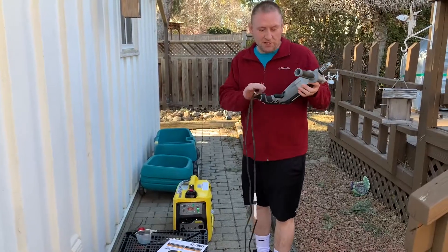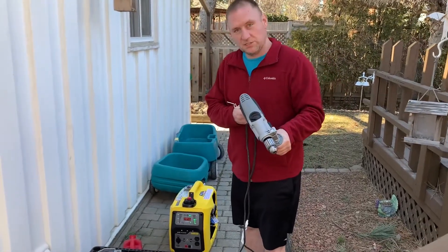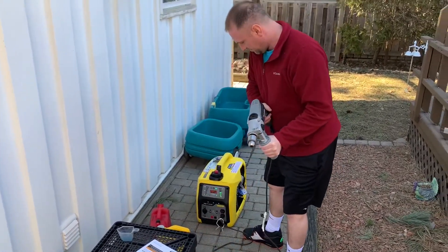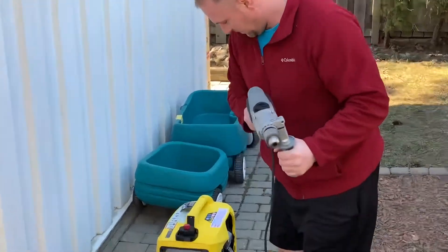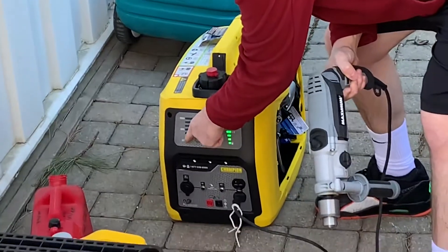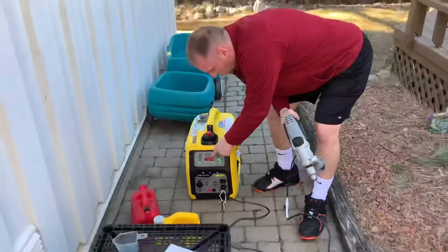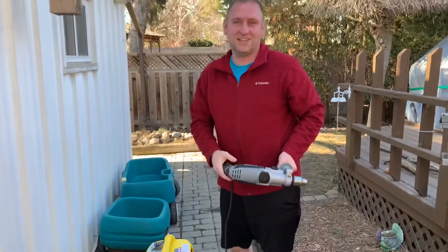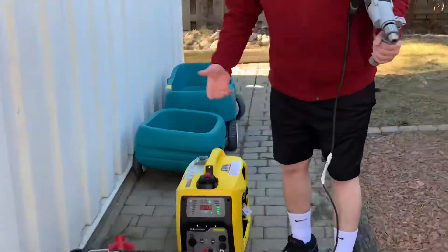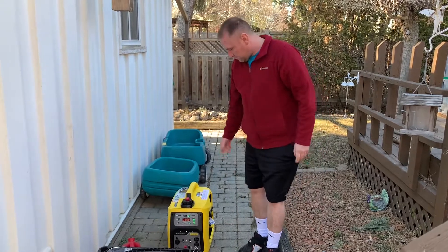I grabbed this drill because it's something I'll be using with the generator. I got it mostly for camping but also for job sites so I can plug my drill in. The drill is working really well and it's only showing about 20% load, so I could plug in a lot of other things and still run this heavy-duty drill at the same time.